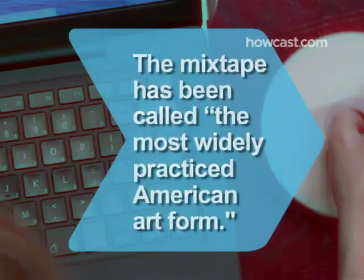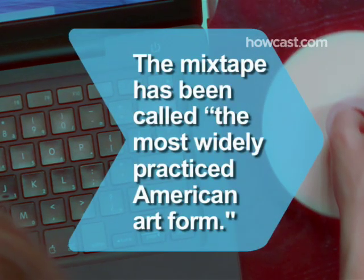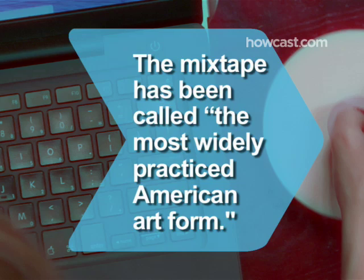Did you know? Poet Jeffrey O'Brien once called the mixtape the most widely practiced American art form.